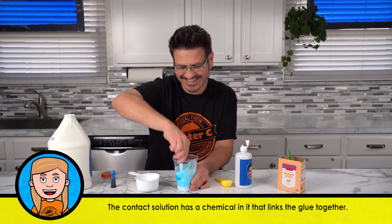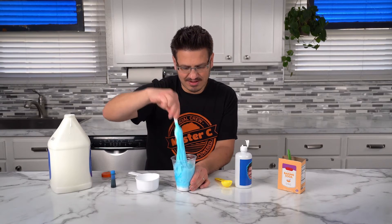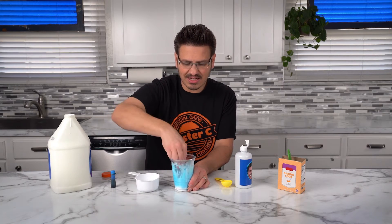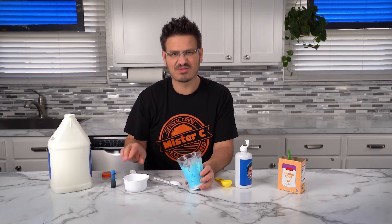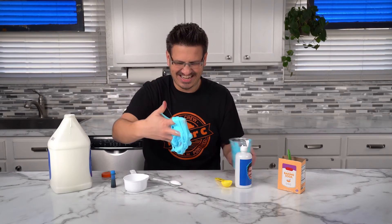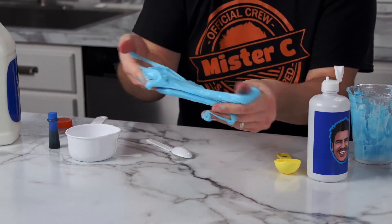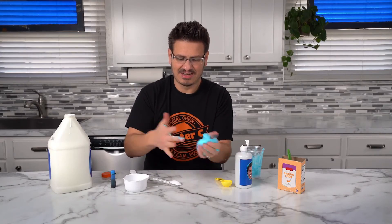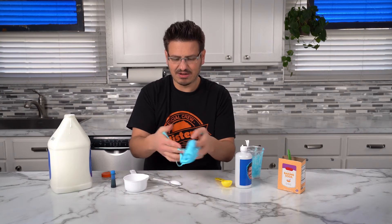It's already turning into awesomeness. Now if it's really sticky — mine's still pretty sticky — you can add a little bit of that contact solution in at a time. I'm actually going to pull mine out first. This is where your hands get messy. Look at that — it's actually a really good consistency already. If it's feeling sticky, you're going to add just a little bit more contact solution to it.